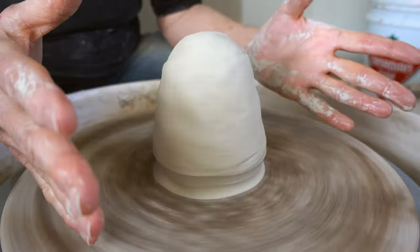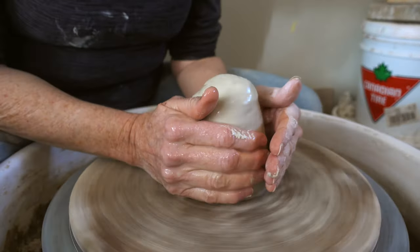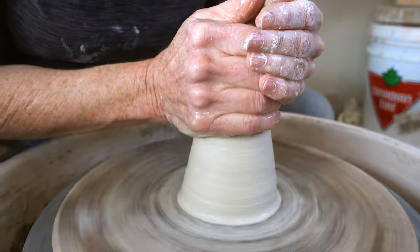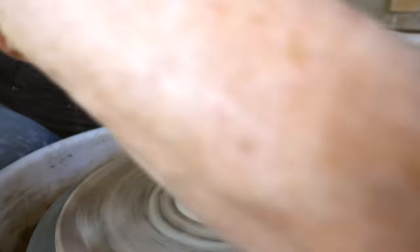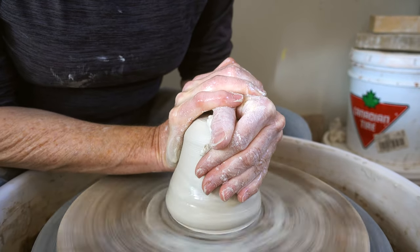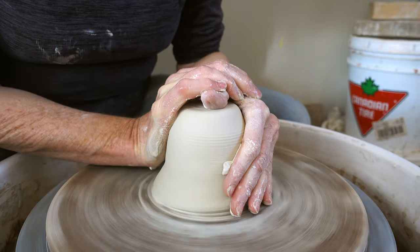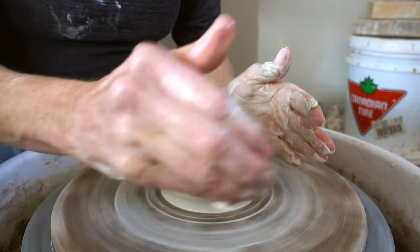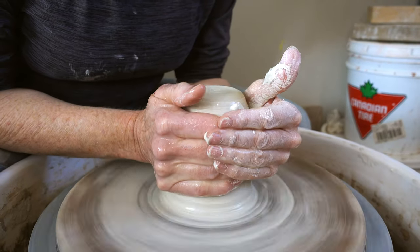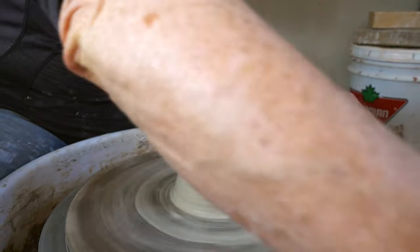Now I'm going to start by getting my hands wet. I'm going to be lubricating it with water but not soaking it with water. So I'm going to cone up and down a few times. This aligns the platelets of the clay and helps get rid of any air bubbles that may still be in there. This is a piece of reclaimed clay so it may have a bit more air bubble in it. And it gets the clay ready to open up.